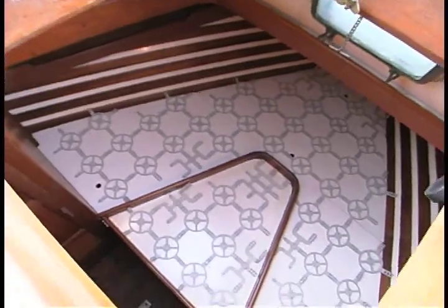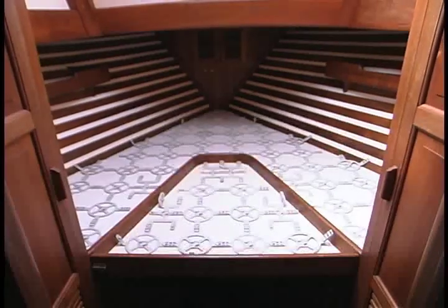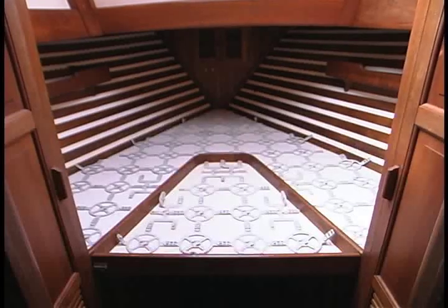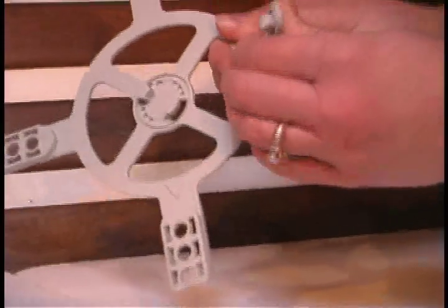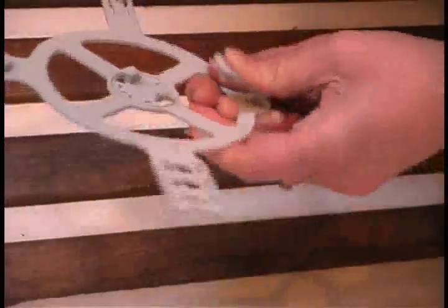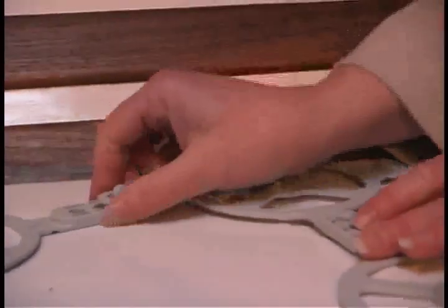Frohli designed the system with the flexibility to fit the many different angles found in V-berths the world over. By bending the base legs to fit, or by utilizing the smaller base elements — also with bendable legs — you can fit just about any shape or curve.